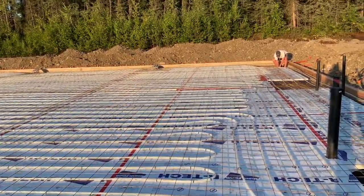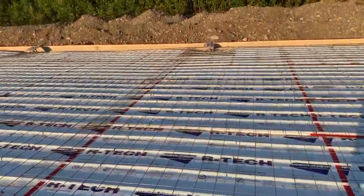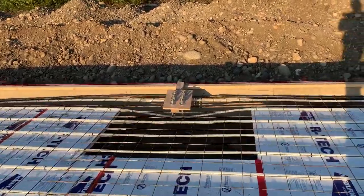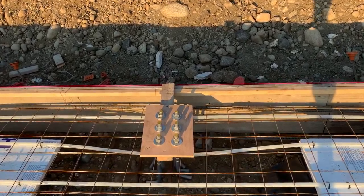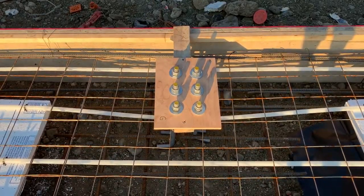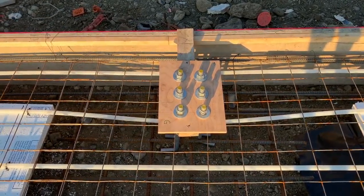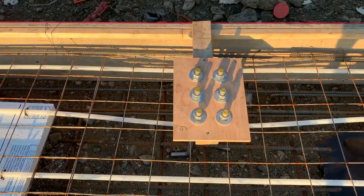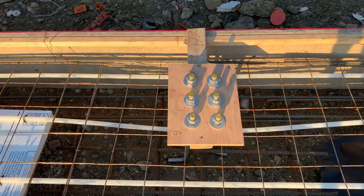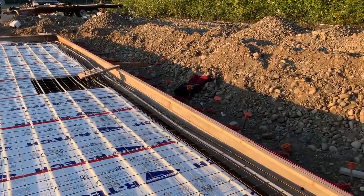Another thing I wanted to show you is the anchor bolts — I'll walk over to them now. These are the anchor bolts and we have a few different patterns; the patterns came with our construction plan for the building. We have to be really careful and accurate with how we do it, otherwise when the building comes we won't be able to mount it. Mike bought some wood and drilled holes to create templates for the anchor bolts.